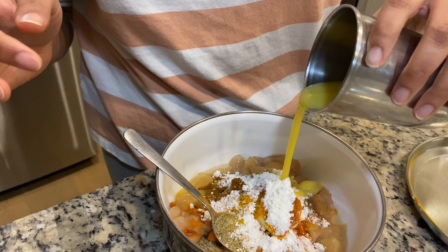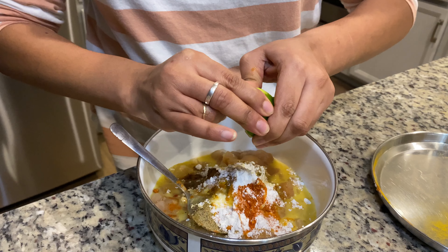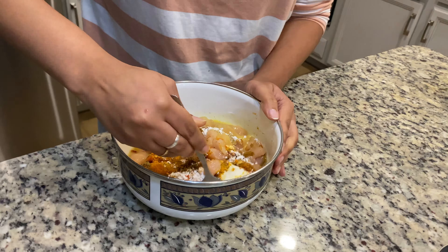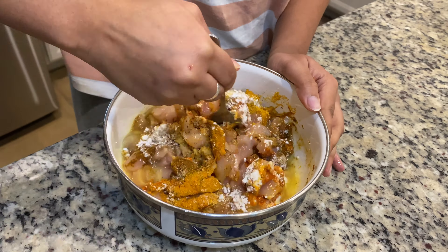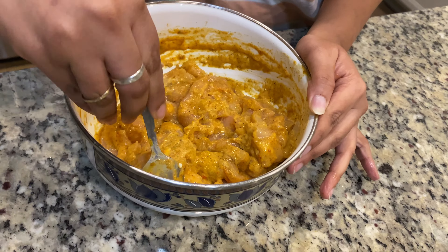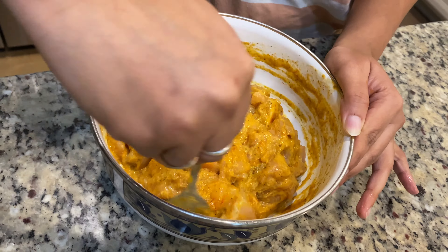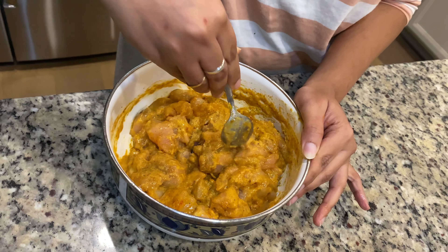Add one beaten egg into the mixture and squeeze half a lime. Mix all of these together and let it rest for at least 20 to 25 minutes so that the chicken pieces absorb all the masalas.